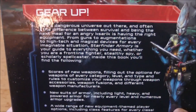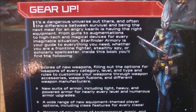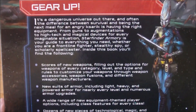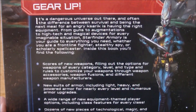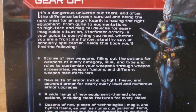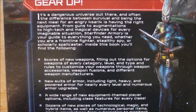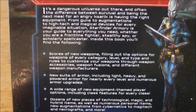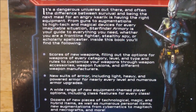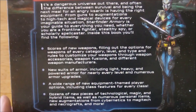On the back of the book we have the blurbs about it. It says: "Gear up. It's a dangerous universe out there, and often the difference between survival and being the next meal for an angry Kassarik is having the right equipment. From guns to augmentations to high-tech and magical devices for every imaginable situation, Starfinder Armory is your guide to everything you need. Whether you are a frontline fighter, stealthy spy, or scholarly spellcaster, inside the book you'll find the following."